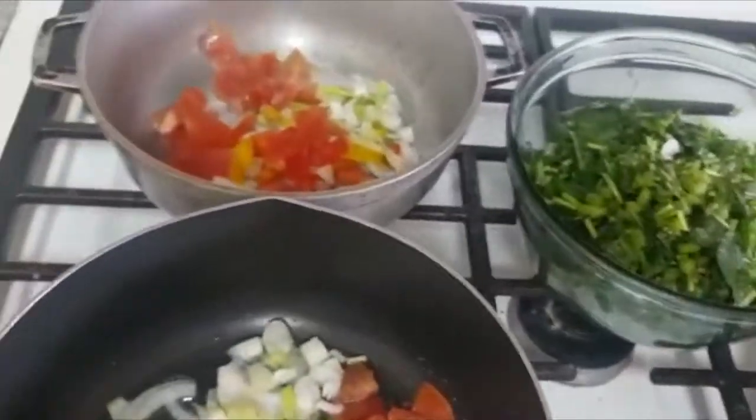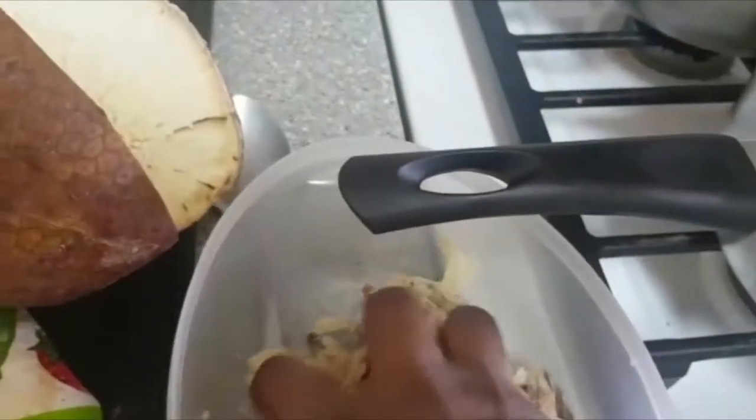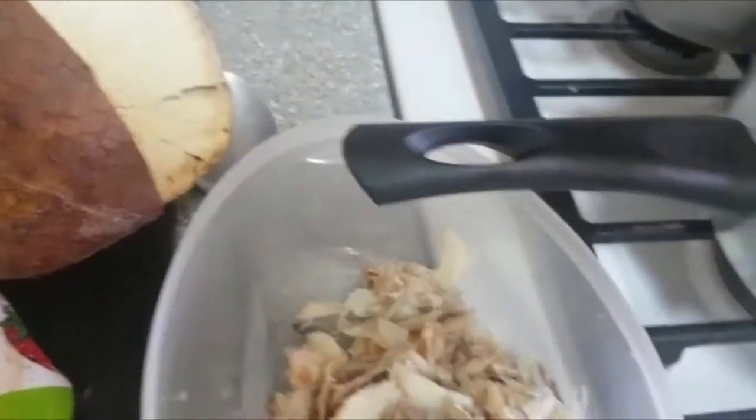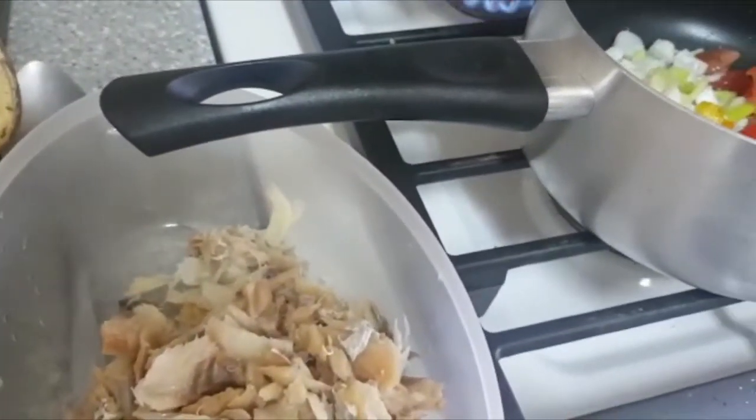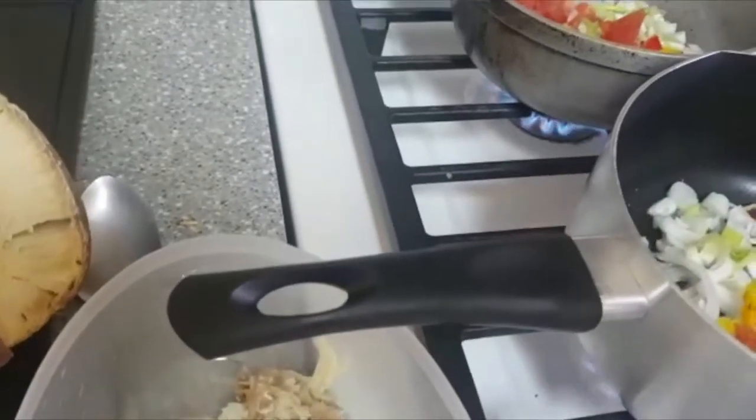I've got my salt fish that's already soaked out. I'm going to put some flame back with oil. I didn't want the seasoning to be drained, so I'm going to put my seasoning back in.